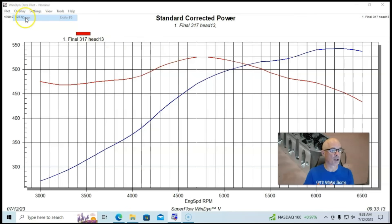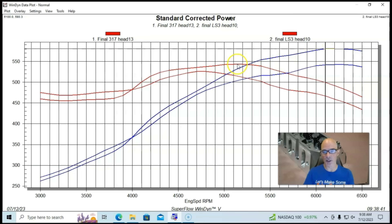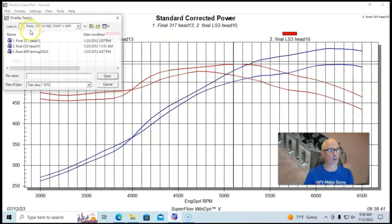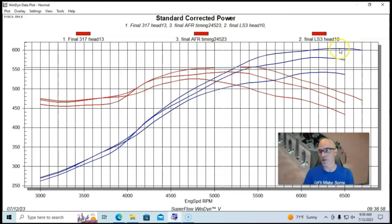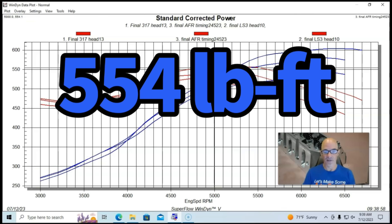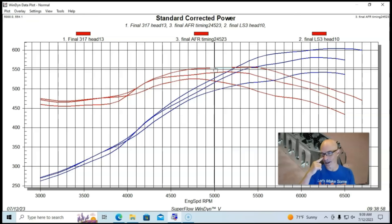We first ran a set of stock 317 heads and the combination produced 542 horsepower and 525 foot-pounds of torque. I wanted to show what a good upgrade a factory set of LS3 or LY6 heads would be — and peak power jumped up to 580 horsepower and 543 foot-pounds. Then adding almost any kind of aftermarket Cathedral port head picked up quite a bit more power, over 600 horsepower — 603 horsepower and 554 foot-pounds of torque. The complaint, of course, was that I did not run a set of ported Rec port heads.